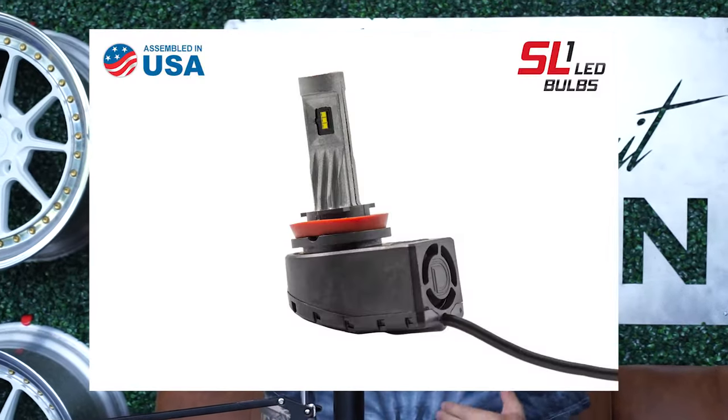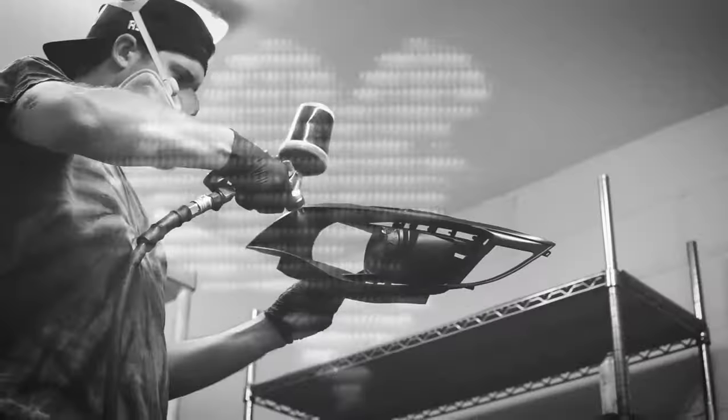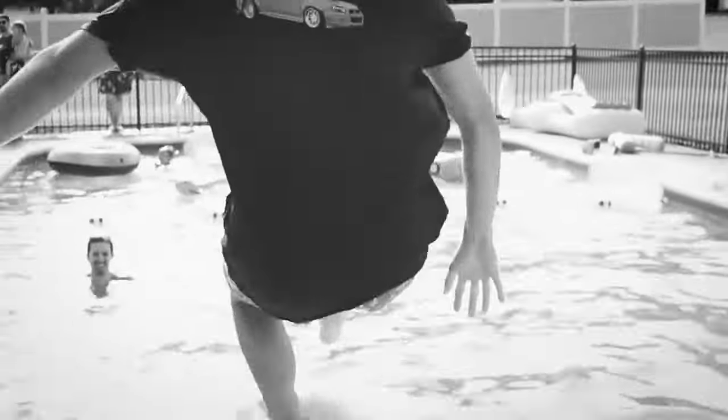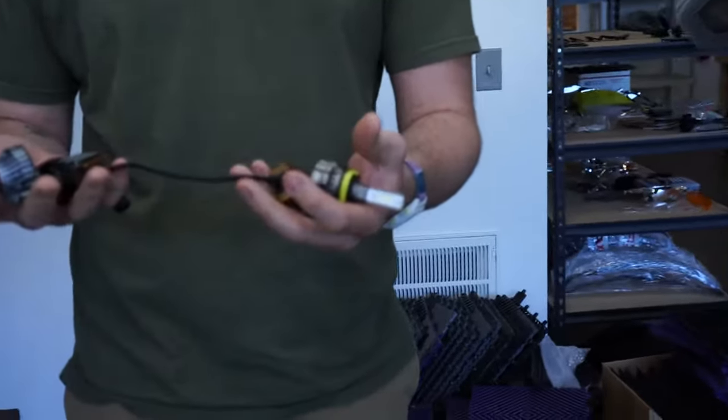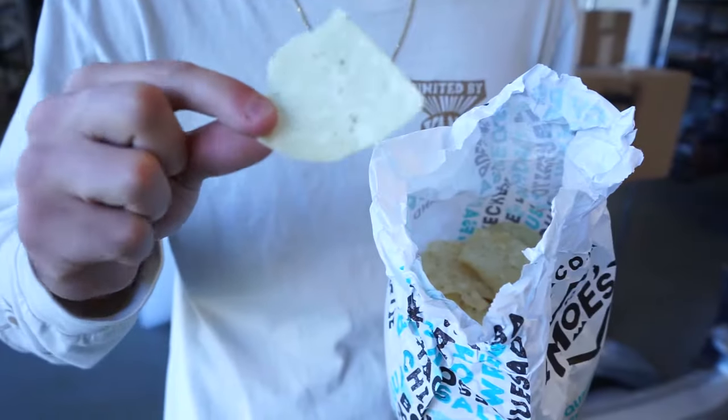Are you feeling a little overwhelmed when looking for an LED bulb for your car? Today we're going to talk about the three things that I look for when looking for an LED bulb. We're going to be looking specifically at low beam, high beam, and fog light bulbs, as those are a little bit different than the exterior bulbs on your car. The three things I look for are: one, cooling; two, chip density; and three, price.